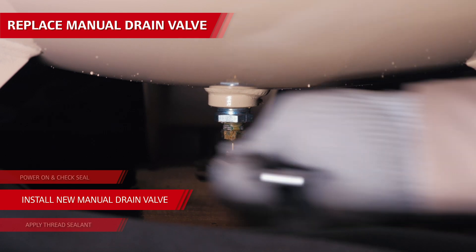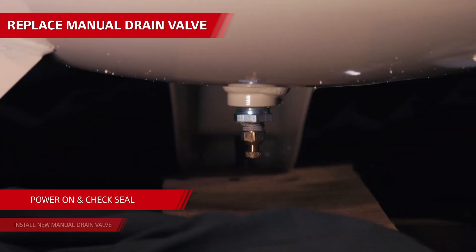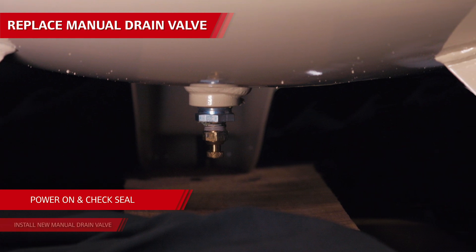Firmly tighten the valve with a wrench and close it. Power it back on and fill the tank with air, then check the seal of the drain valve to make sure the air tank is holding pressure.